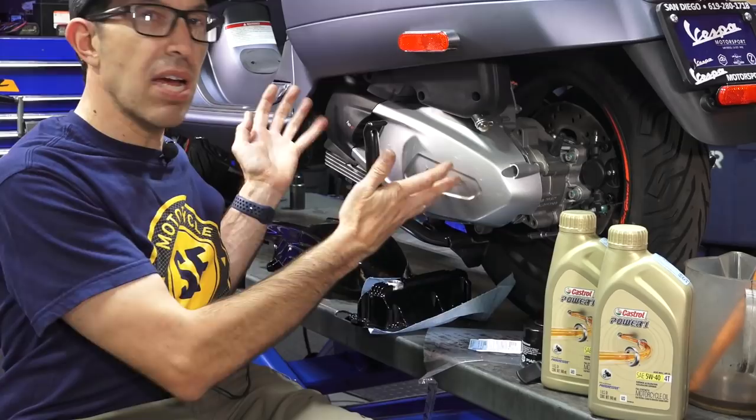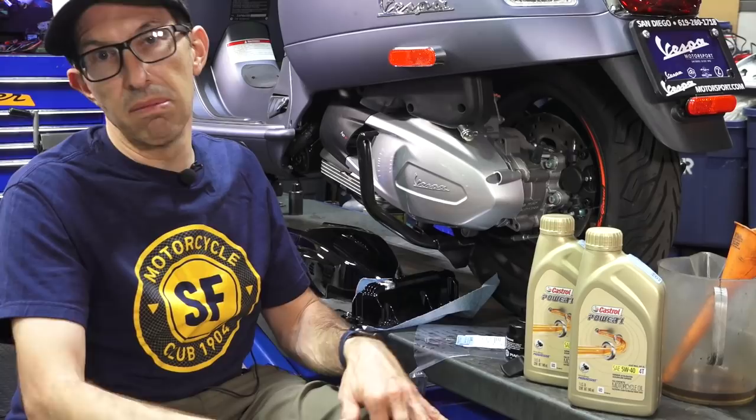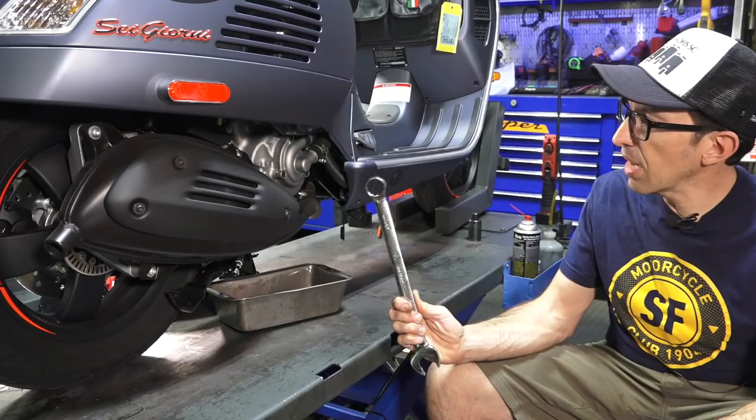The belt cover job I would call an intermediate job — it's not like a full engine rebuild, but it's not a simple oil change either. You're getting into the motor a little bit and there are some critical parts that we'll be touching.